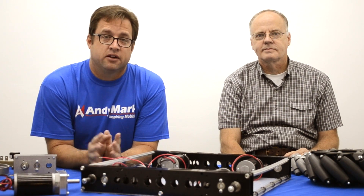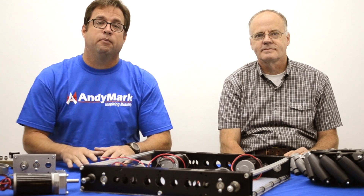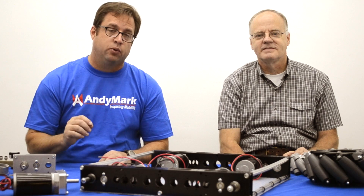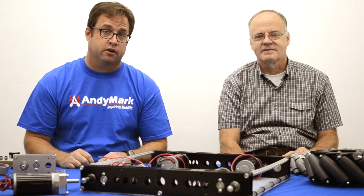Hi, Mark and I are excited about some product improvements that we have here at AndyMark. Some of our improvements are big changes and some are slight tweaks that greatly improve our products.